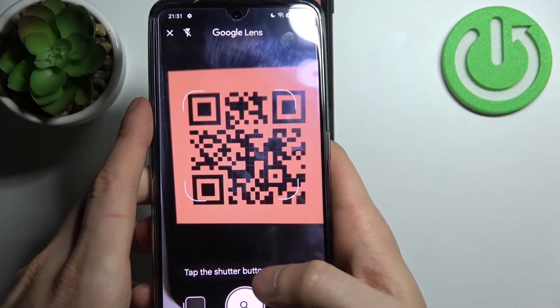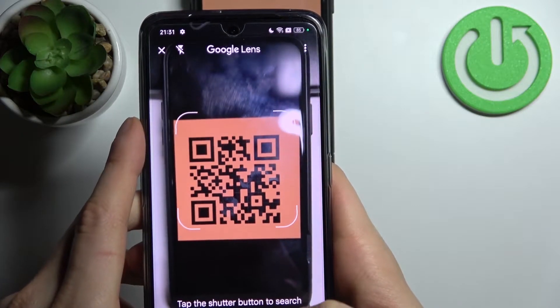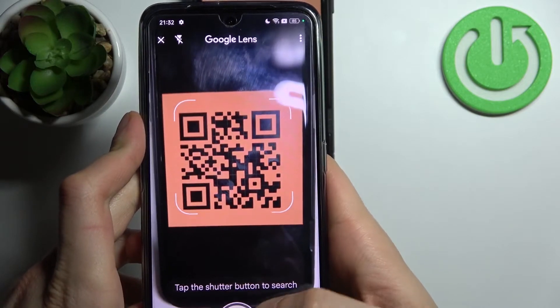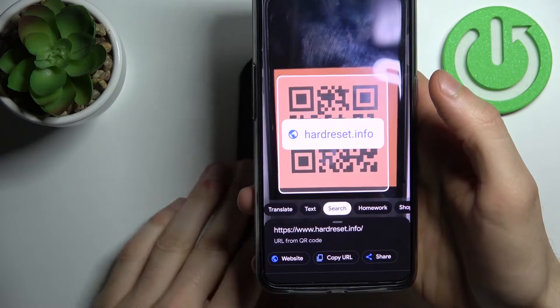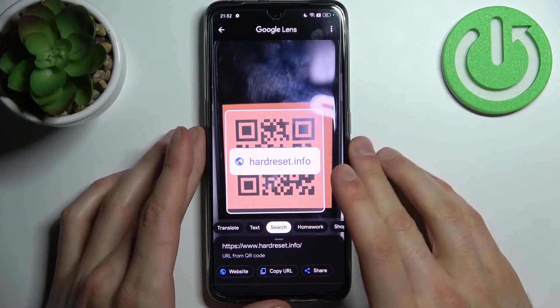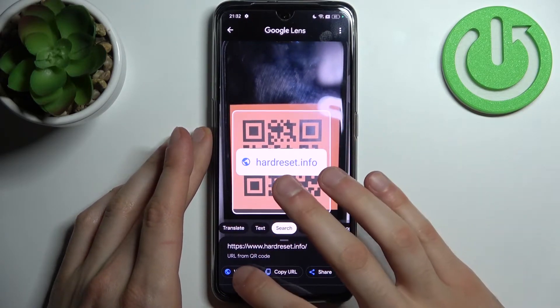it shows a suggestion of a page. If it doesn't show it, you just have to tap on the search button and then it's going to show you the page which has been encoded. You can open the website, copy the link, or share it with someone.